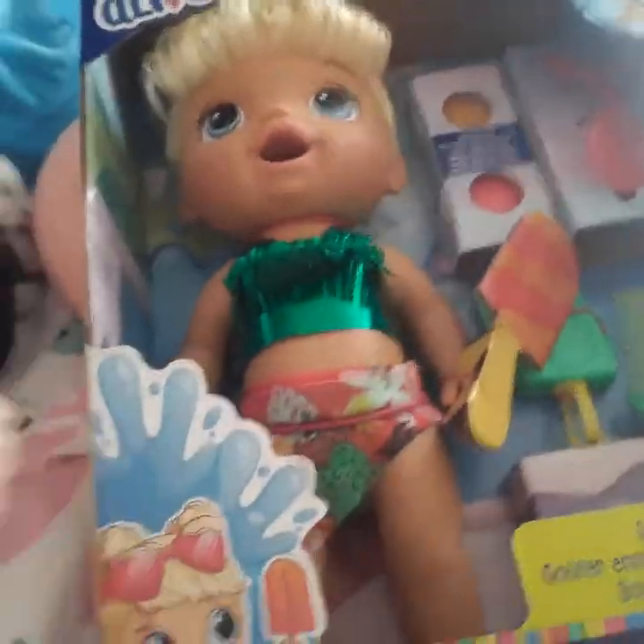Hey guys, welcome back to another video. Today I'm actually on my bed filming this, sorry if it's weird, but there wasn't really room in the nursery for me to bring this doll in. I got this new doll and she's really pretty — she's a Sunshine Snacks. Now I have the brunette one already, but now I have the blonde. I don't think y'all have seen the brunette one, so I'm going to show her to you. This is a doll unboxing and name reveal because I will come up with a name for her by the end of this. I'll probably make them twins.